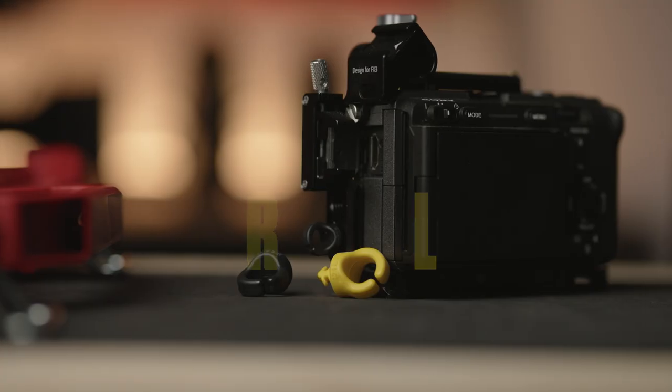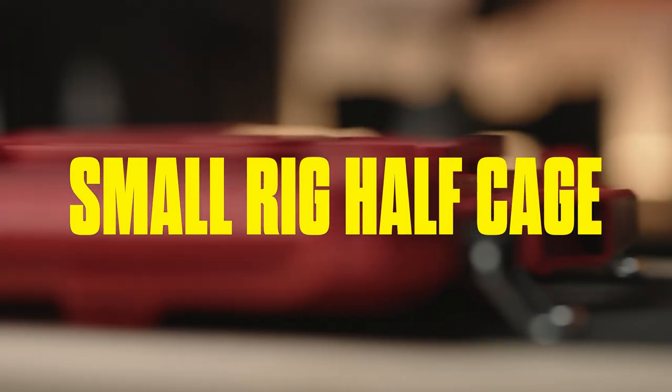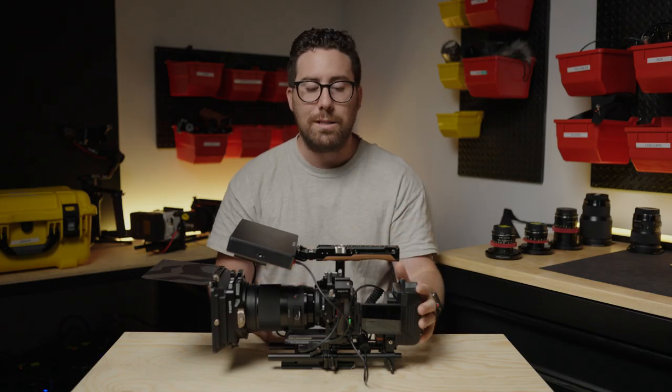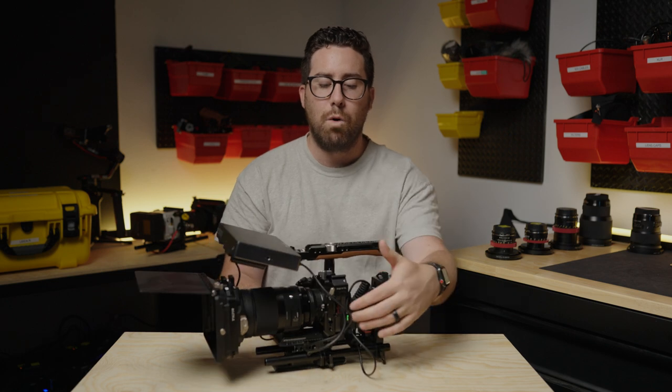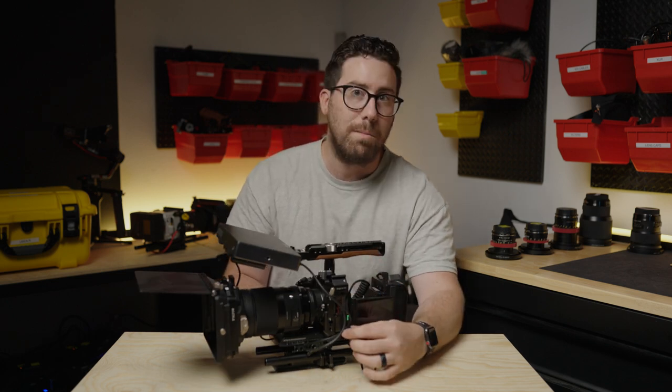Next I want to talk about the cage. This is the Small Rig half cage, and honestly we love it. It's not bulky, it's not big — it's really slimmed down. It allows the ports on the side to really be maximized.